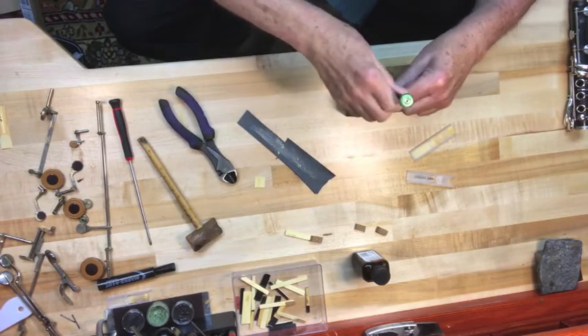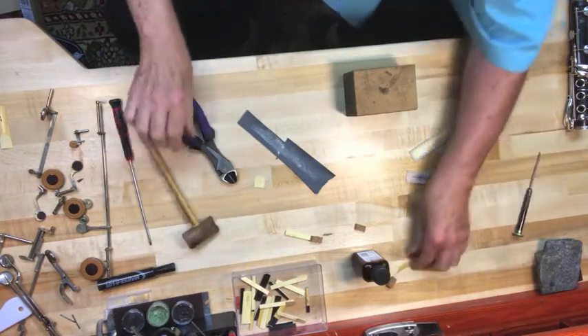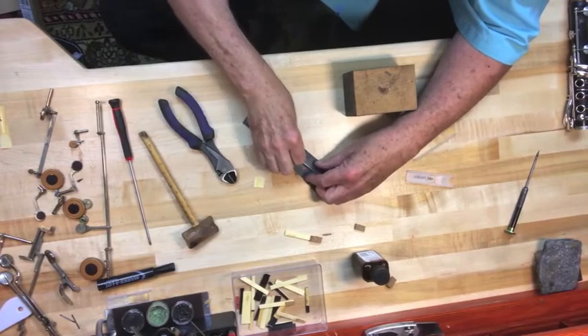I take a screwdriver, stick it in the center, and just split it. And when you get the piece split, I take the side that's rough, put it on a piece of paper, and just smooth it out.